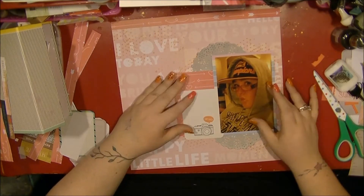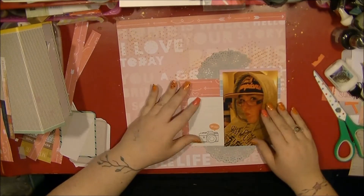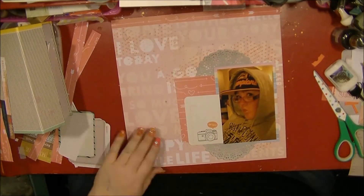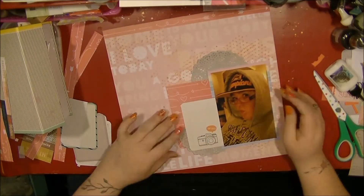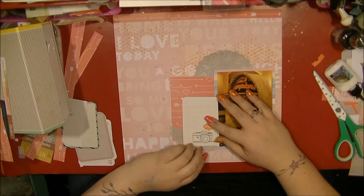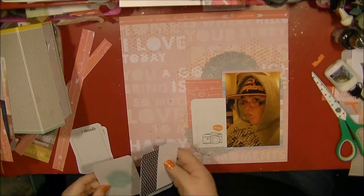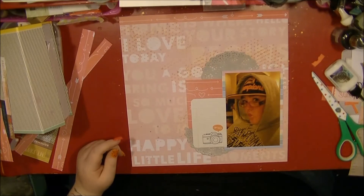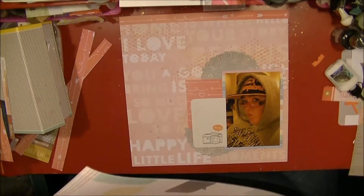I've then taken this pale grey doily, which is one of my favorite colors — I find they work so well on layouts — and I'm just trying to work out where I'm going to place that. At this point I was still considering using that Project Life card on there, but it doesn't actually make it to the final layout. I really can't talk today — I've only had like one, no, two glasses of wine tonight, so that may have something to do with it.